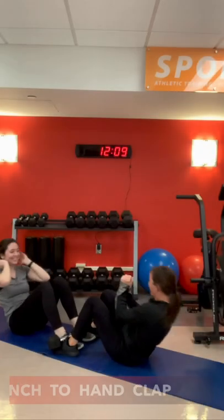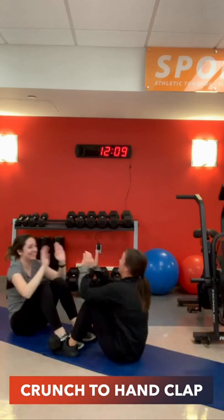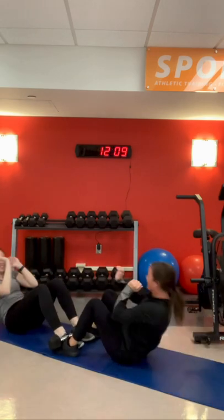Our next movement is a crunch to hand clap. When doing the crunch, ensure that the movement doesn't come from your head or neck.